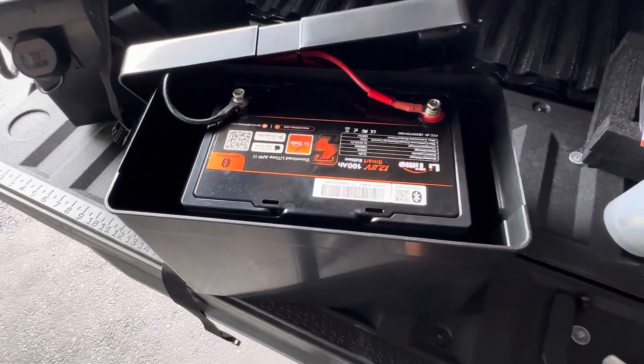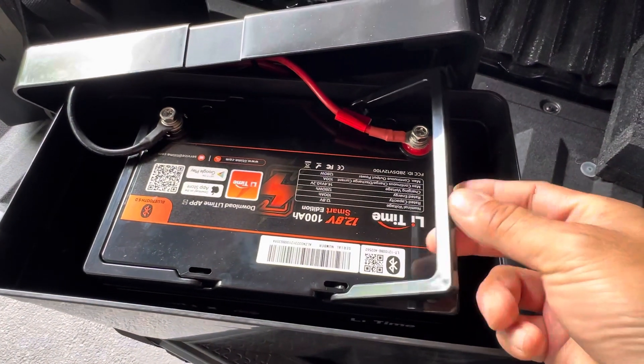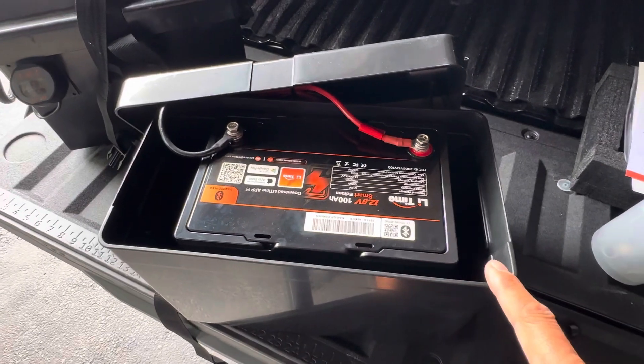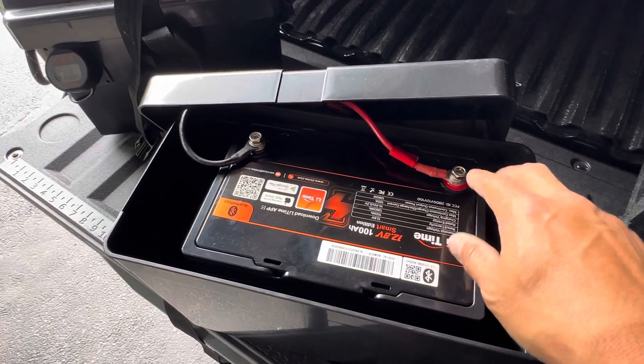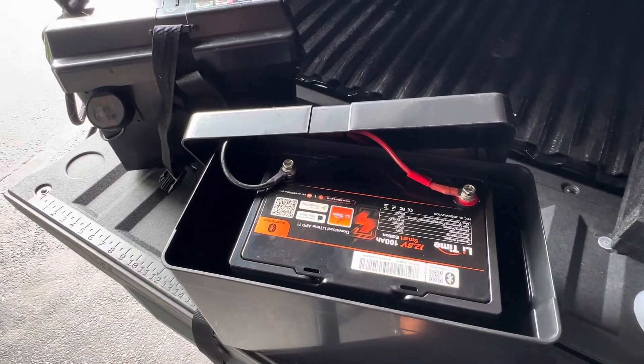The installation is super simple. It comes with these little carrying handles, and they do sell chargers — I use their 20 Amp charger, and it's alligator clips. So I'm simply just taking the battery off the kayak, clipping it onto the positive and the neutral.